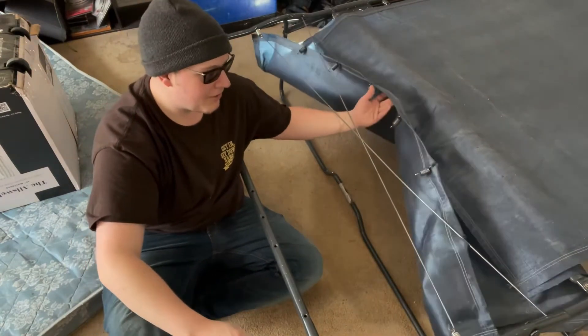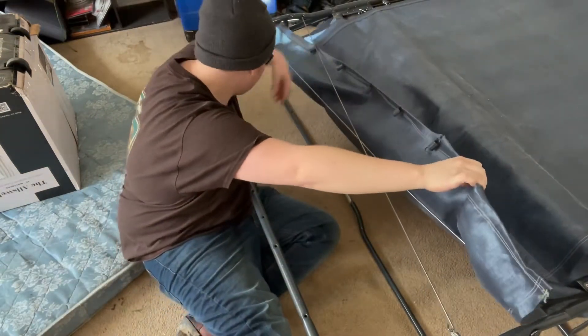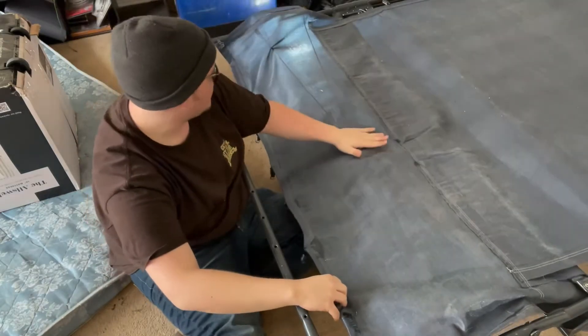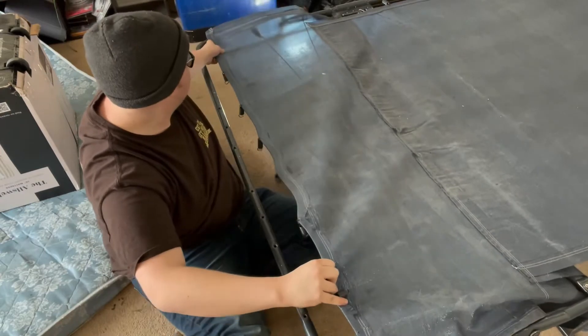First off, I'm not a lazy boy technician, but I think this needs to go over these cross-crossing wires — it makes more sense to me that way.